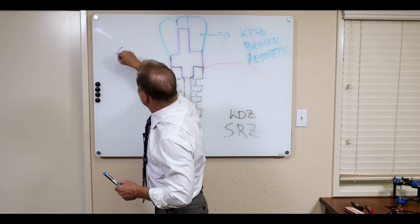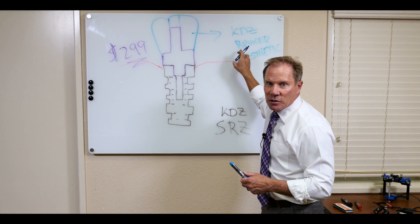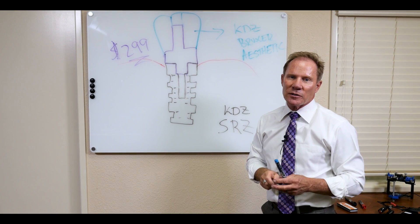Our price here at Keating is only $299, whether you use the Bruxer or the Bruxer Aesthetic — a very cool option for our restorative cases.